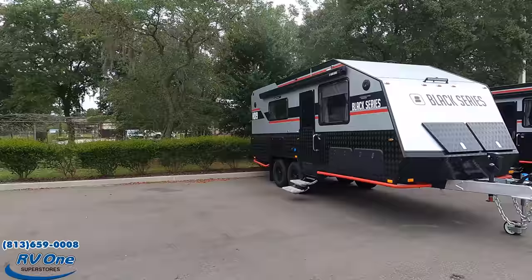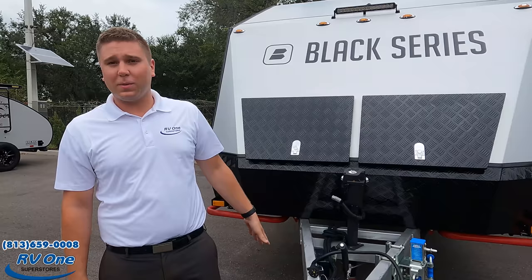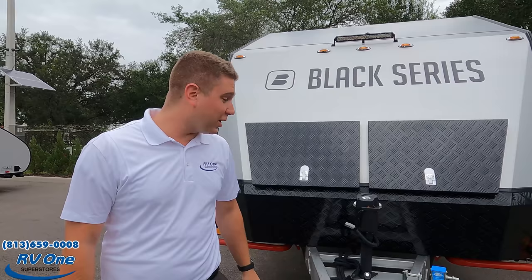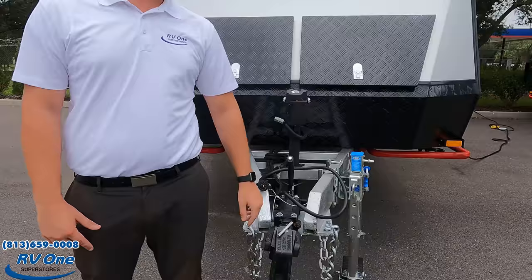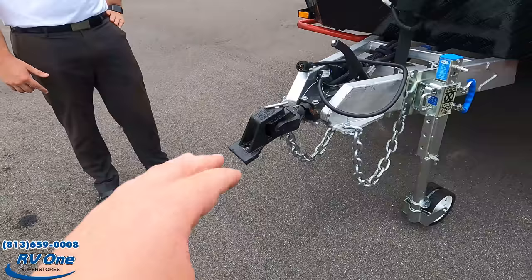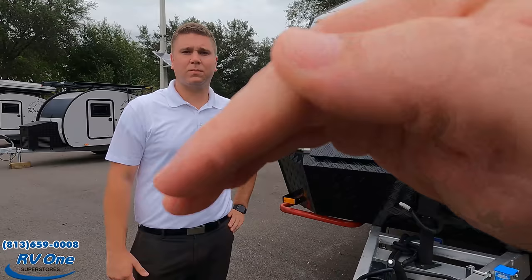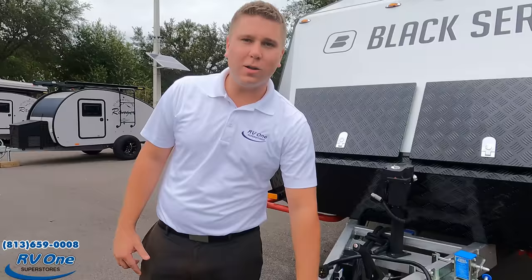This is for off-roading — not just off-roading, but extreme off-roading. Starting right here with the hitch: you've got 70 degrees of articulation for going up and down, so if you drop it in a hole, you can pull it back out. If you roll your camper, this hitch goes 360 degrees so you don't roll your truck. This is called an articulating hitch. The Black Series has a YouTube channel — we'll link it below. This hitch was designed so the coupler doesn't come off. There's no chance of losing a ball or the hitch falling off your truck.